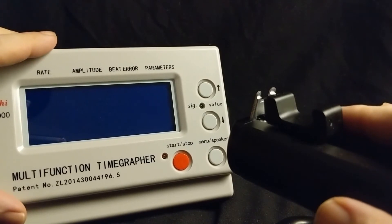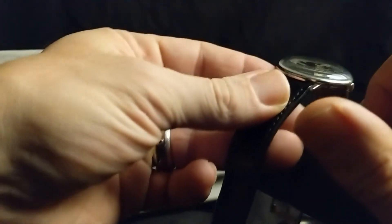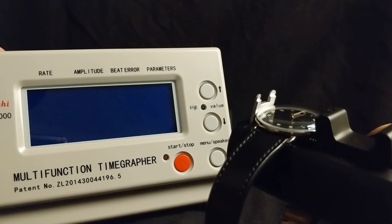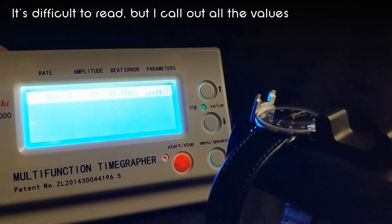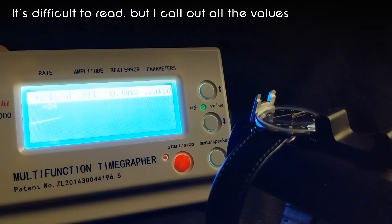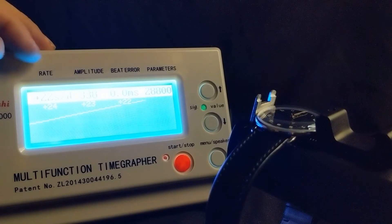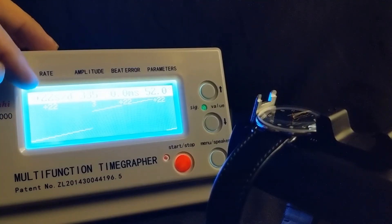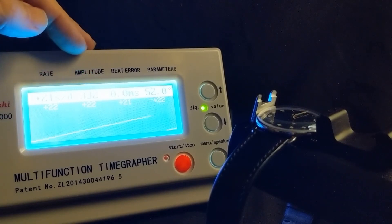Let's see the timographer in action. I have my favorite watch in my collection — the Max Bill — fully wound. Let's hook it up to the microphone. This is going to be a little loud, but we'll turn it on. It fires up, detects the beat rate, and here we go. Looking at the trace, we see a nice clean line but it is moving upwards, so this watch is fast — and we can see that indicated in the rate value, which is sadly gaining 22 seconds per day.